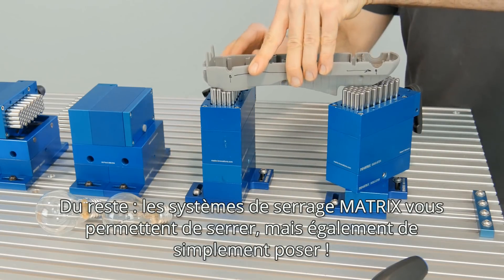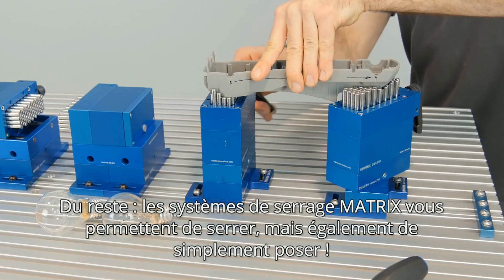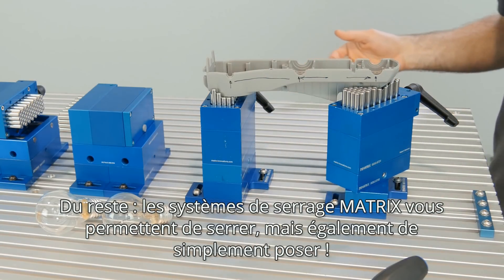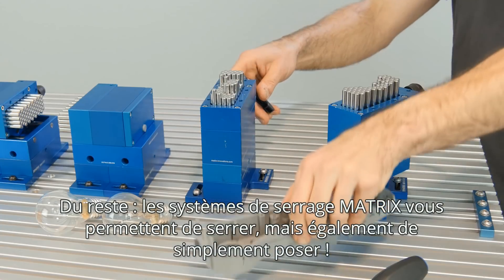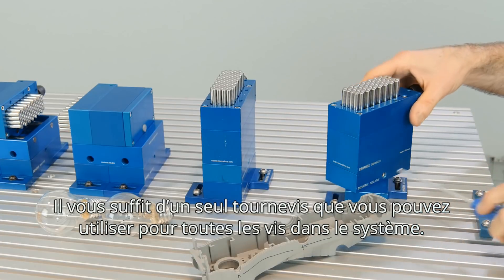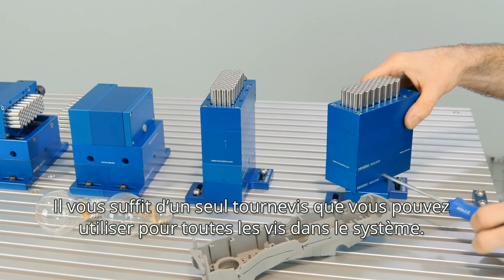By the way, with matrix clamping systems you can not only clamp things, you can also apply — and only by using one single screwdriver for all screws in the whole system.